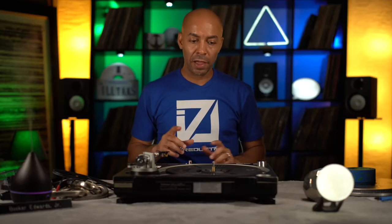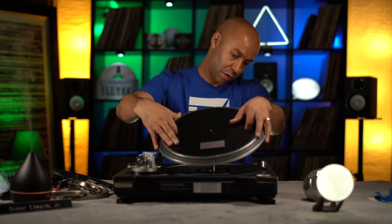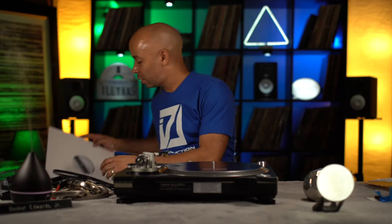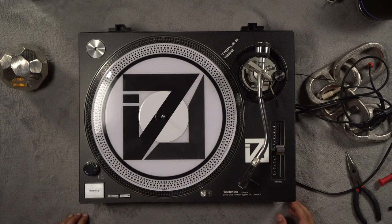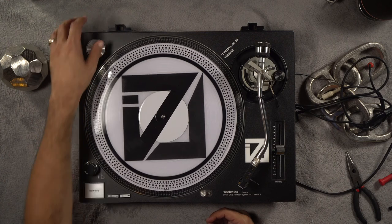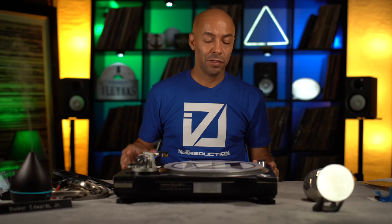It looks great! The icing on the cake is the custom control vinyl I also ordered from 12 Inch Skins to complete the look. This is the control vinyl — what do you think? I love it. I'm so excited. I'm going to hook it all up, pull out the mixer, load up Serato, and see what's good. I'll show you the whole setup.